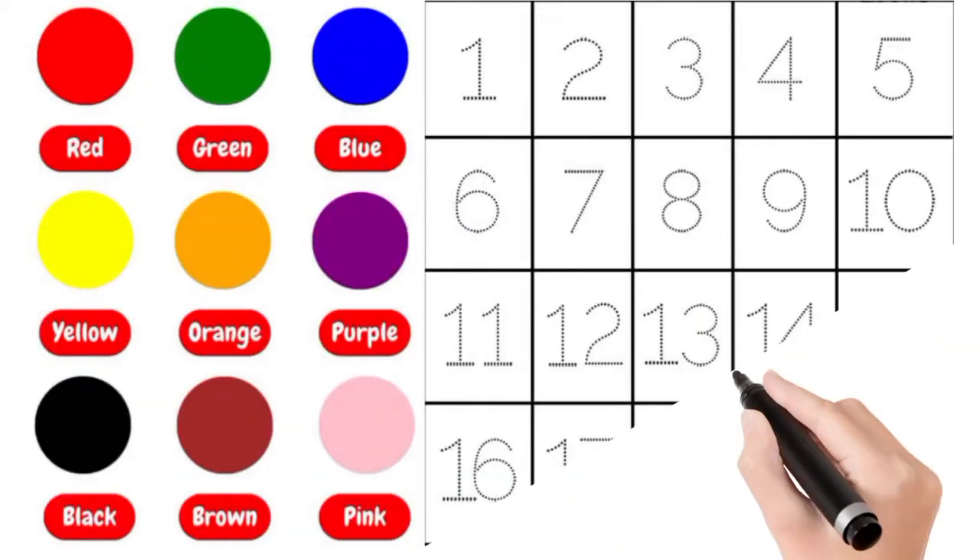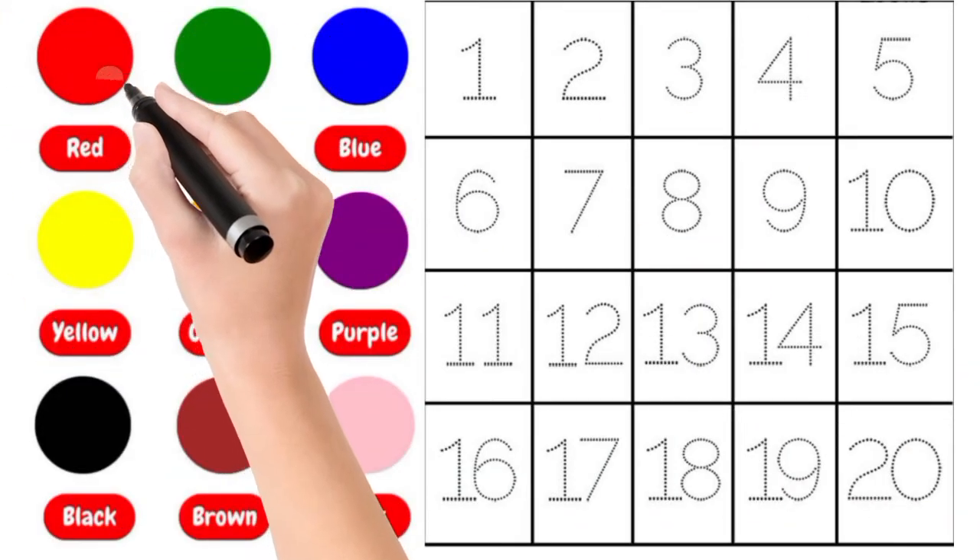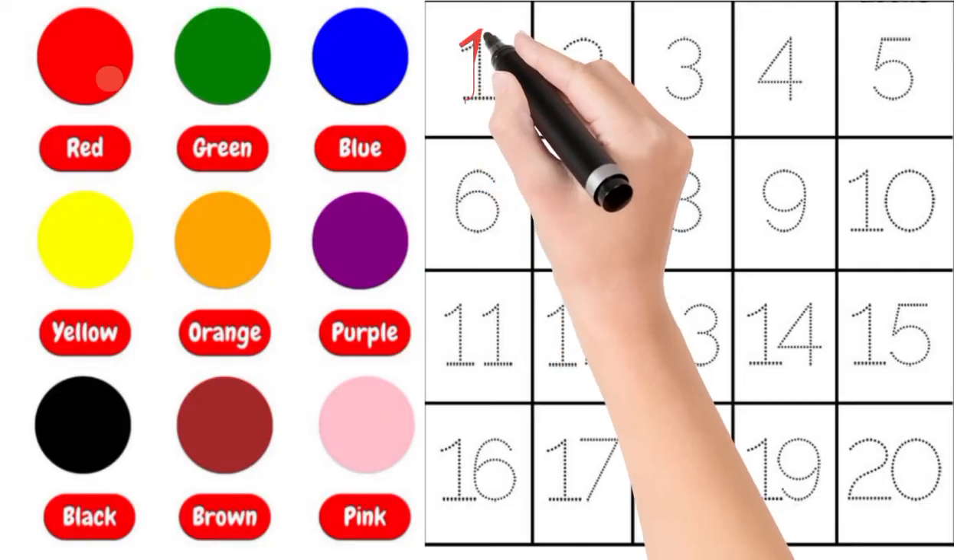Hi Bandura! Aaj Amra Color and Numbers Shigo.